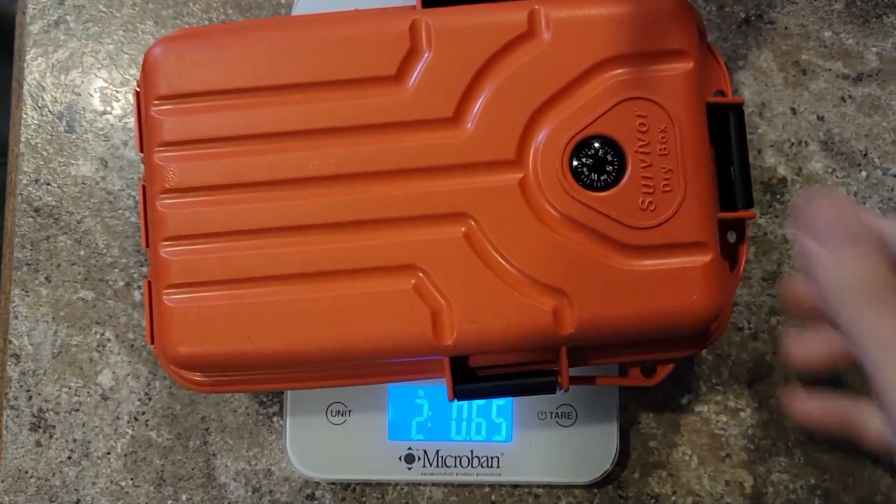For those of you that are curious about how much this thing weighs: about two pounds, two ounces. Not too bad.